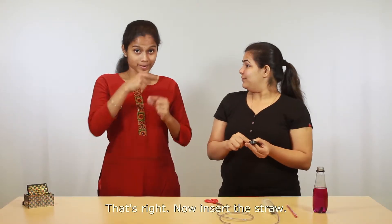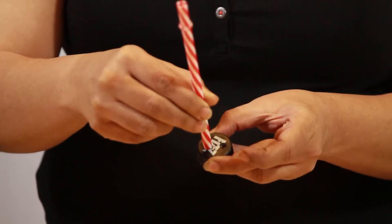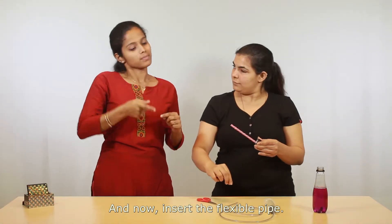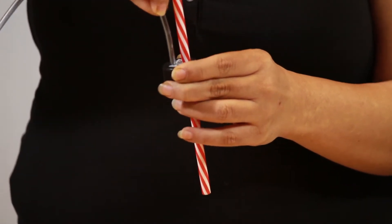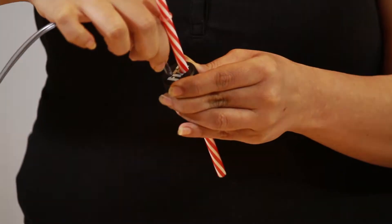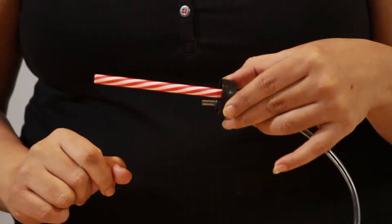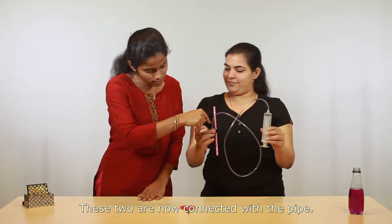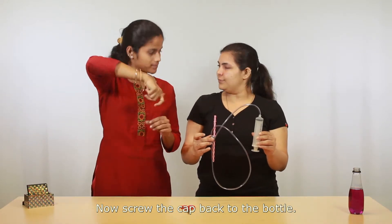That's right. Now insert the straw. Very good. And now insert the flexible pipe. Excellent — these two are now connected with the pipe. Now screw the cap back to the bottle.